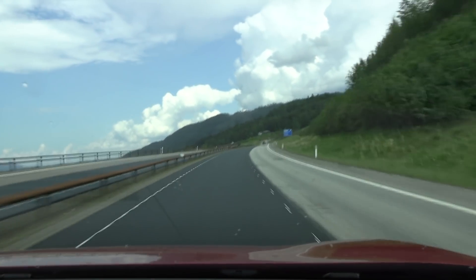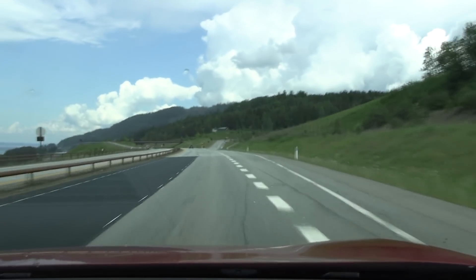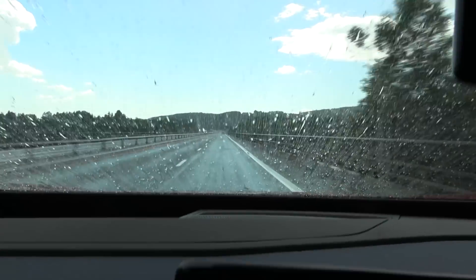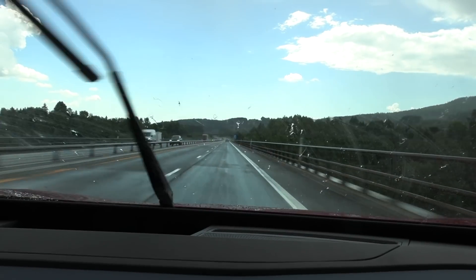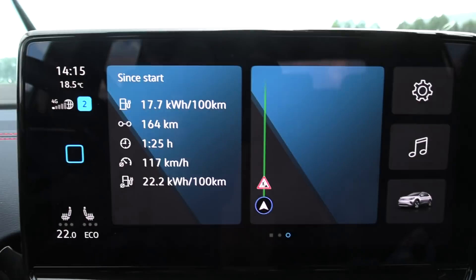Rain? Okay, that's not good. It's gone now. We are at the first lap and we just hit some rain. Just bear this in mind — we have pretty nice weather today, but the rain will increase consumption a little bit.